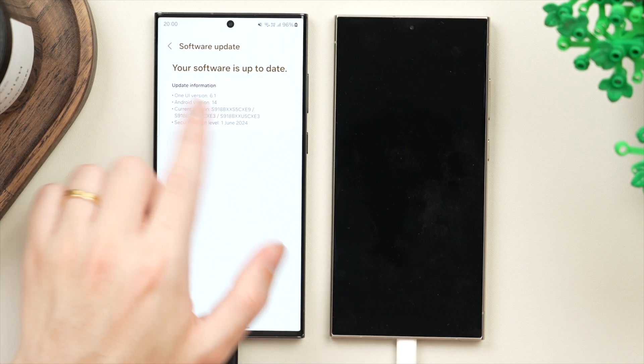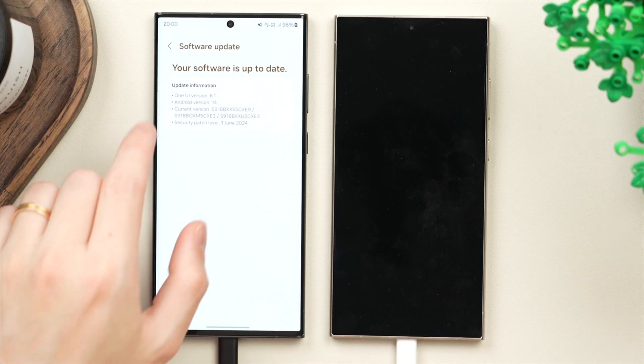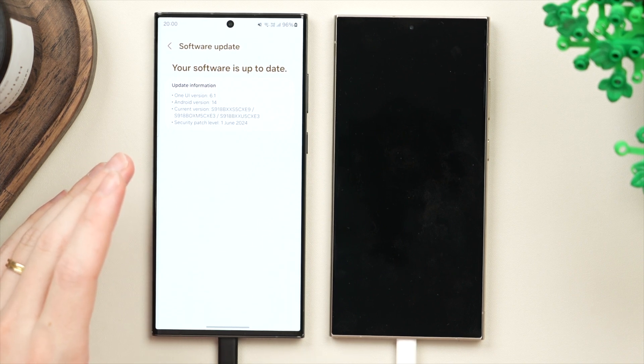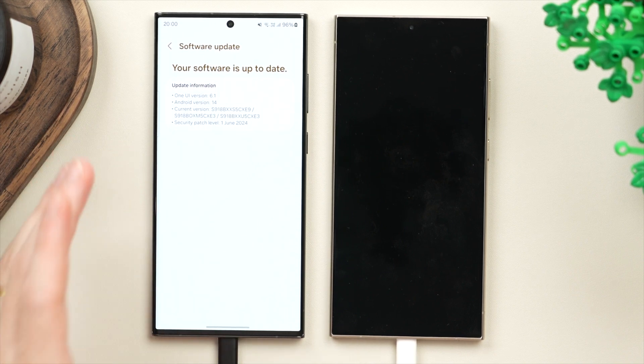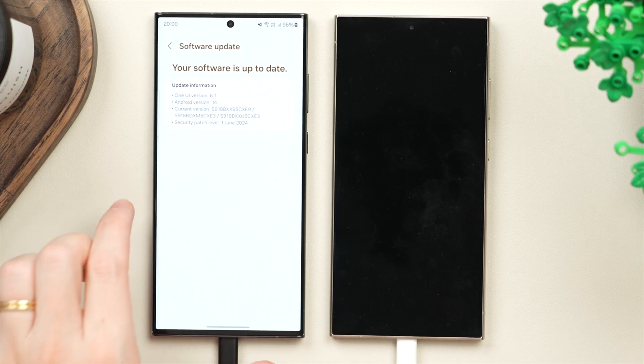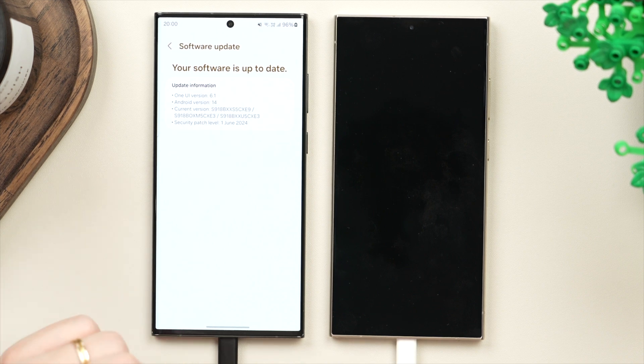Make sure your old phone is running the latest version of Android that it supports — that could be Android 14 with One UI 6.1. However, if you're only able to update to a previous version like Android 13, that's okay. Just make sure your phone is on the newest version it can support. If you have an update available, make sure to do that before continuing.